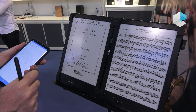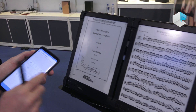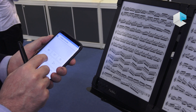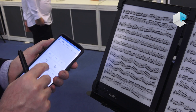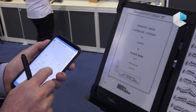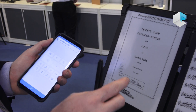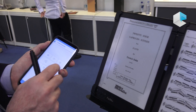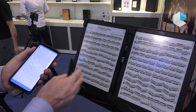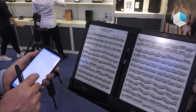For the double configuration we have actually three modes of turning pages. The classical one, like a real book — page one, two goes to three, four. Or the single mode, which we call sliding pages: page one, two goes to two, three and so on. You can see the right page shifts to the left and then a new one appears on the right.